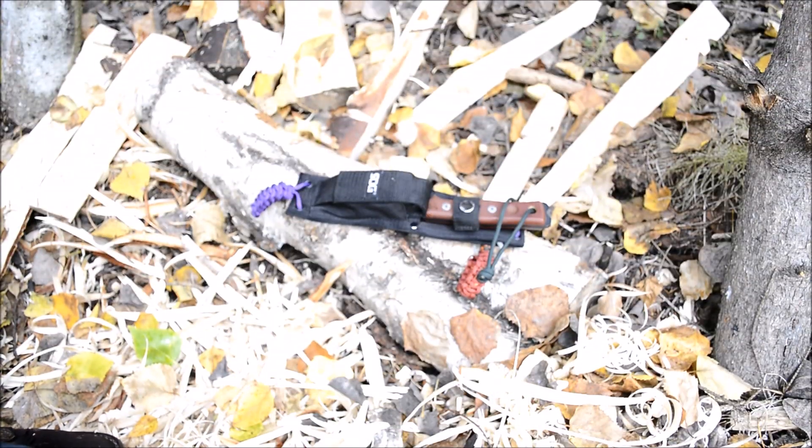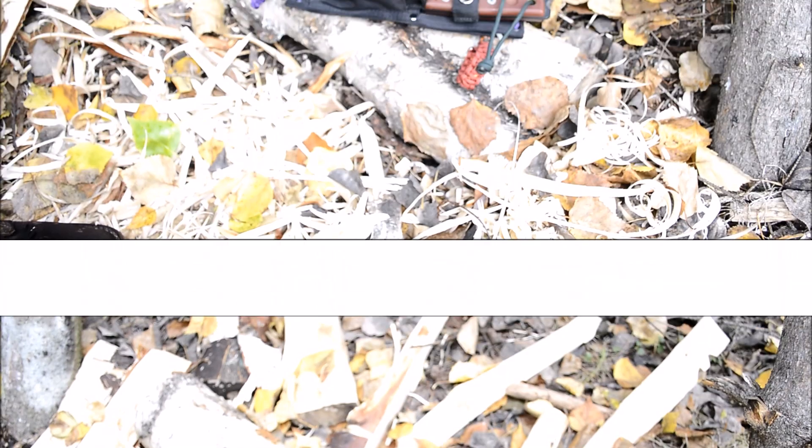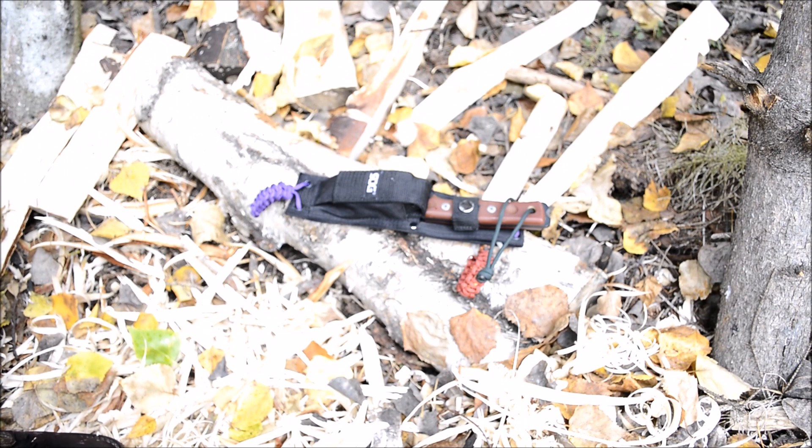Today I want to do another paracord tricks video, and this one is going to be a little different. I mixed up the venue because I wanted to test this out first — a lot of these things I do are all prototypes I come up with and think are awesome ideas. I pretty much always test these ideas out before bringing them to camera.